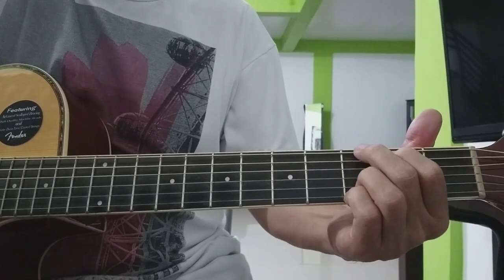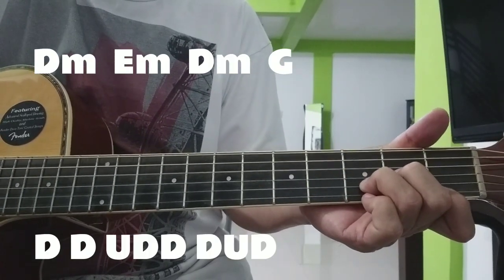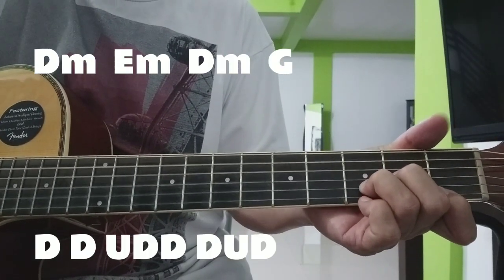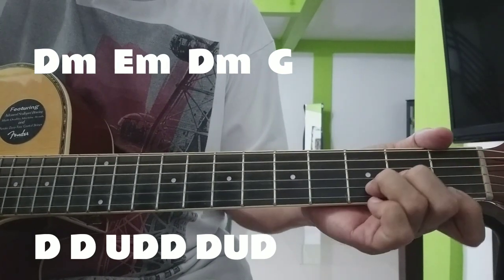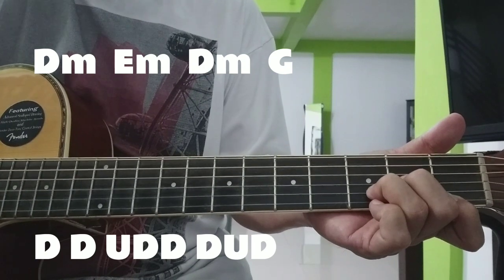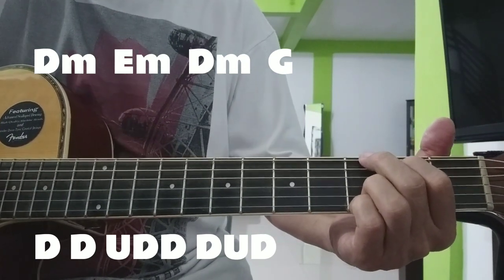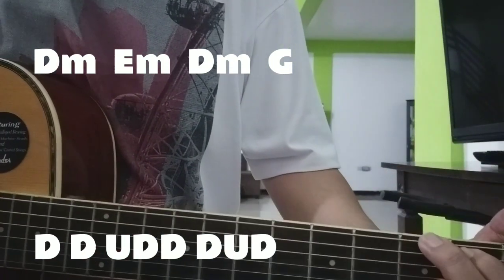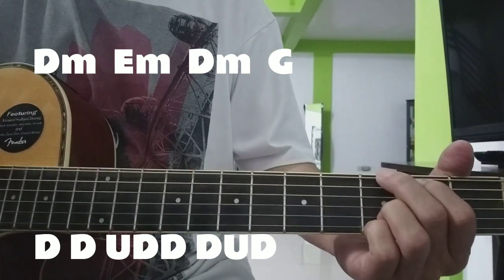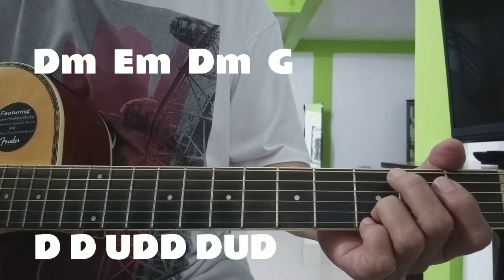Masuk natin ang chorus. Nabago ang strumming pattern natin doon — down, down, up, down, down, down, up, down. Bale ganon.